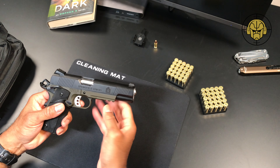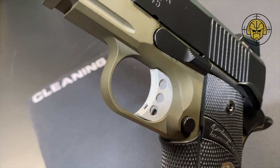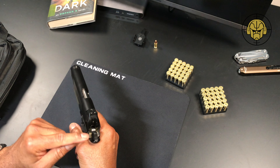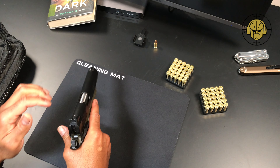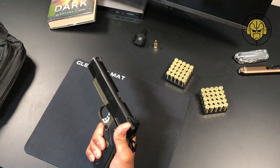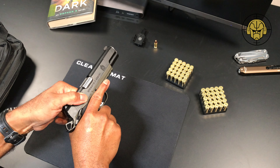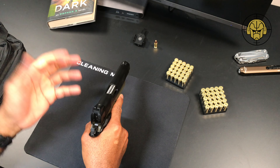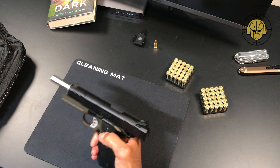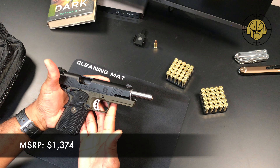We have a skeletonized trigger, set up so you can make an adjustment to the travel. It also has a skeletonized hammer on the back. The feel in the hand is honestly fantastic — the fit to frame is great, and I'm not getting any noticeable wobble in any way, shape, or form.